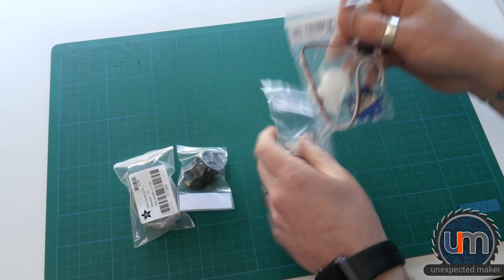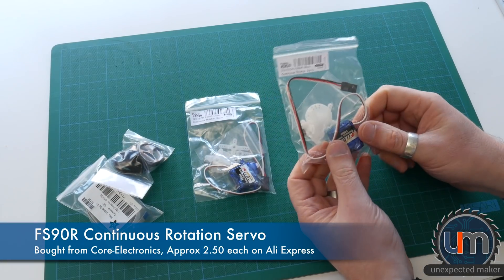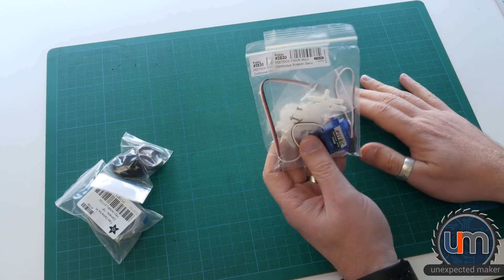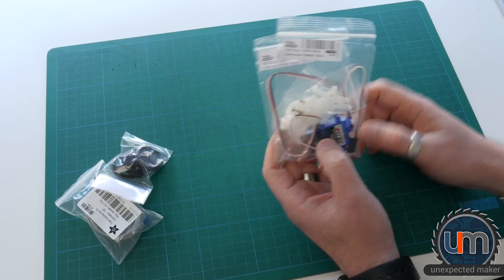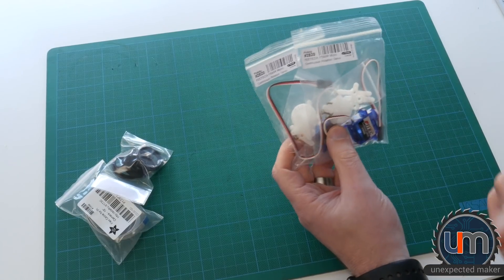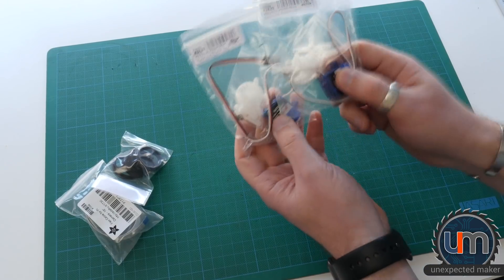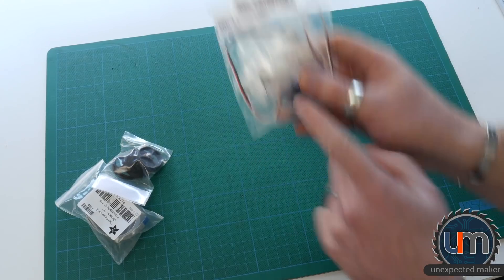Let's start with these servos. These are the FS90R, the continuous rotation servos. I've got two of those. I have an idea for a project — it's actually a really cool idea if I can pull it off. The problem is it's a mechanical project and I've never really built a full mechanical microcontroller project yet. I have enough parts on my shelf to maybe build 20 robots and cars, but I've never actually got around to building anything.